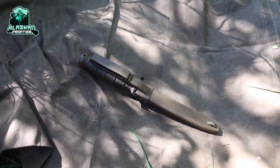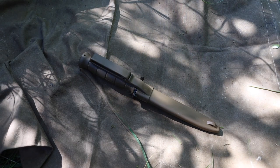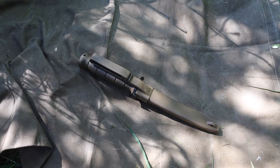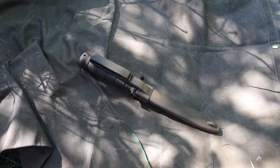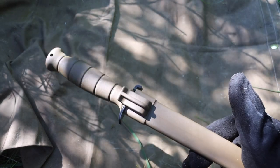Today we're talking about the Glock FM 81 field knife, survival knife, whatever you want to call it. We're going to be talking about what I think about this blade, whether it's a good survival option for a budget survival knife, and should you pick one up?